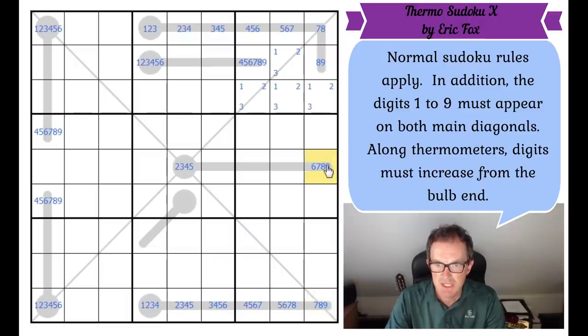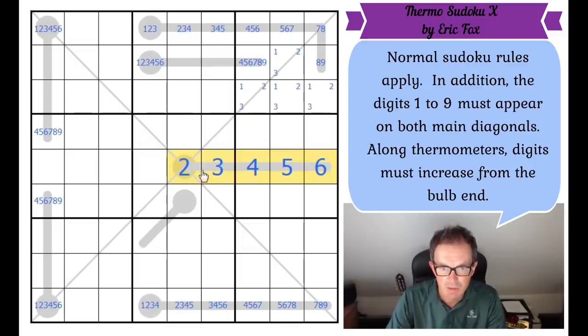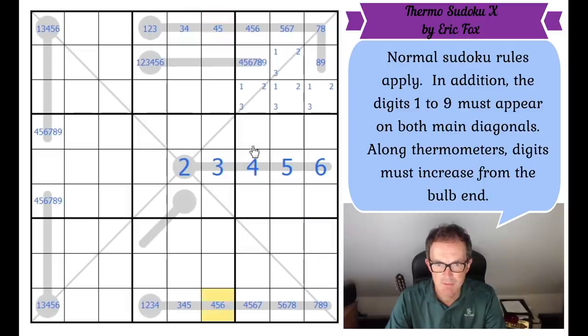This can't be six, so the six must go in this cell — which fixes this thermometer, because now if this is six, five, four, three, two is forced. So we can fix this thermometer. And look at how much damage this does: we can remove two from the diagonal cells, two from this cell, two from this cell, three from this cell, four from both of those cells, four from that cell, five from that cell.